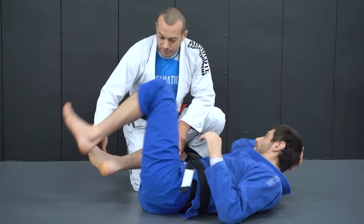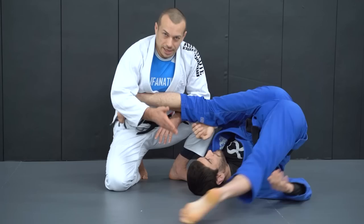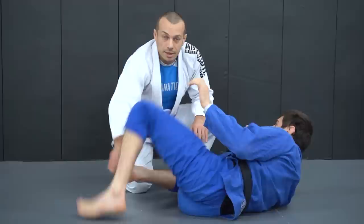It can sometimes be okay to put your bottom foot on the ground if your hips are turned down, because then you can use that to invert or potentially do a hip escape. But we never want to put our top leg on the ground — only in a half guard scenario, which we'll cover in that section.